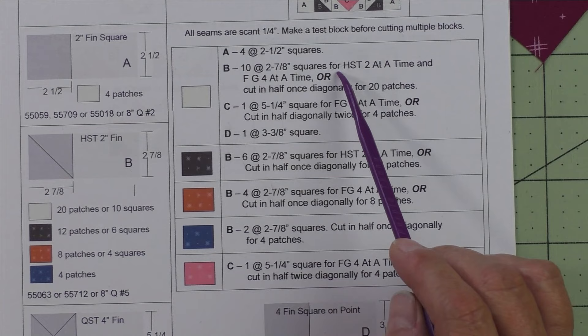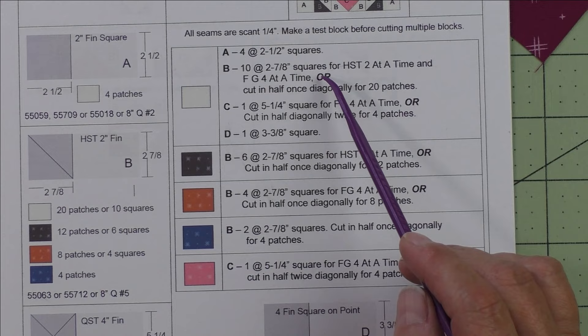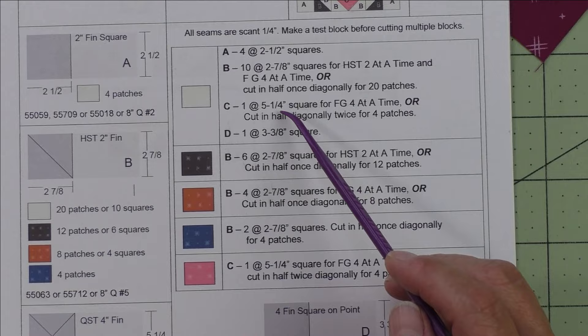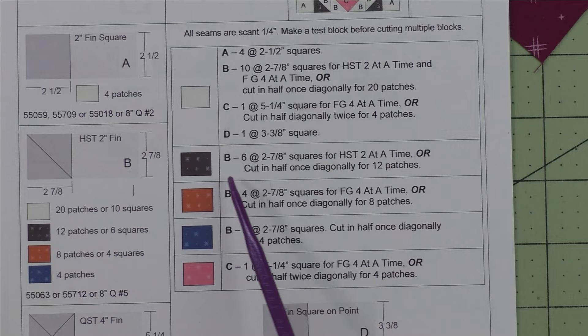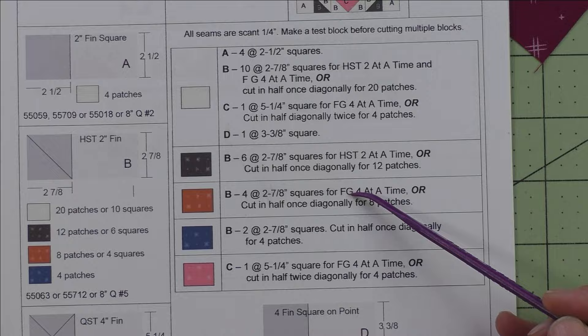If this is confusing, I'm giving you choices. If you rotary cut, you can cut squares for doing four at a time flying geese, or two at a time half square triangles. Or you can simply cut the patches and sew them together into units. Patch D: cut one three and three eighth inch square for the square on point. For the other fabrics, here are the cutting instructions — these are either for half square triangles or flying geese.